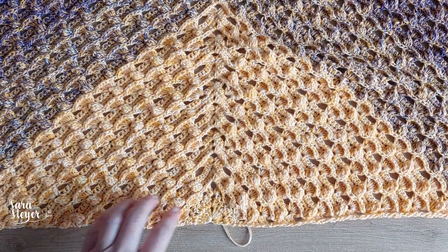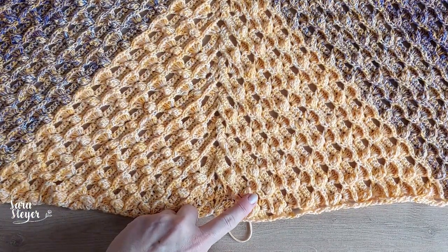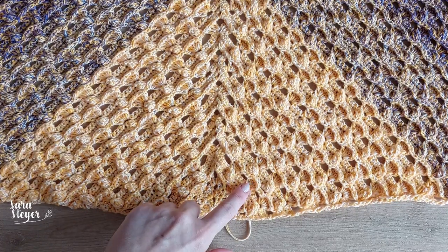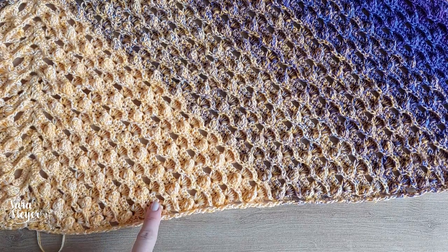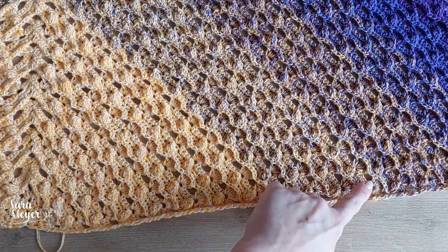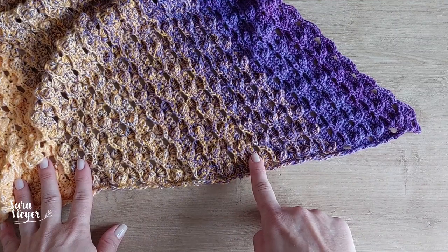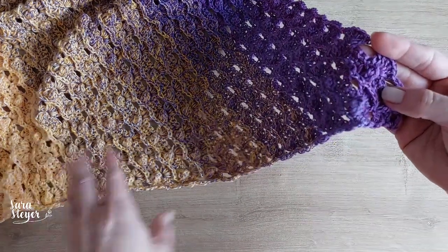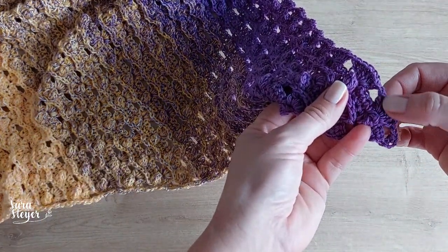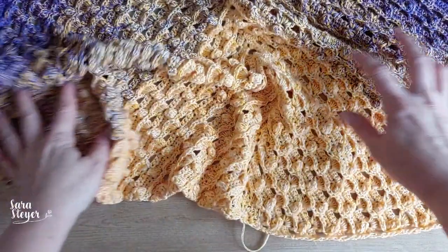Antes, vou contar quanto rendeu: fiz vinte carreiras de pipoca. Eu não vou contar as carreiras em si — vamos contar só as carreiras de ponto pipoca. Contando: um, dois, três... vinte carreiras de pipoca. Depois do pipoca teve a de ponto baixo, e aí parei na próxima carreira de pontos altos. Vamos fazer a carreira de acabamento agora.